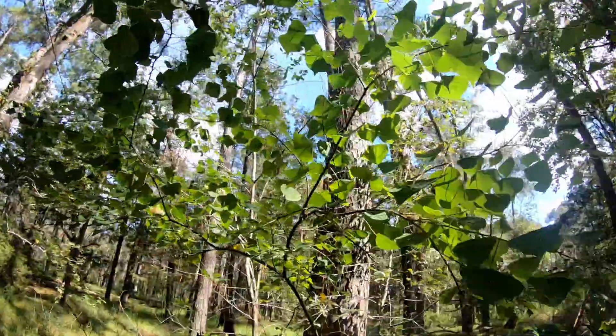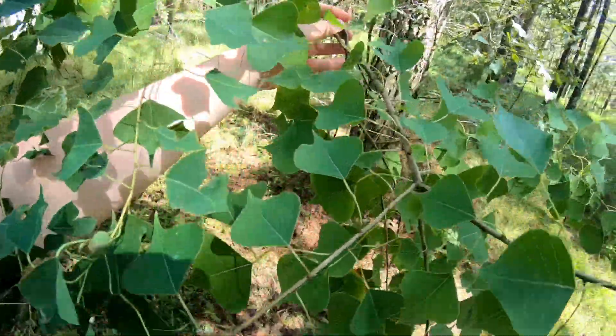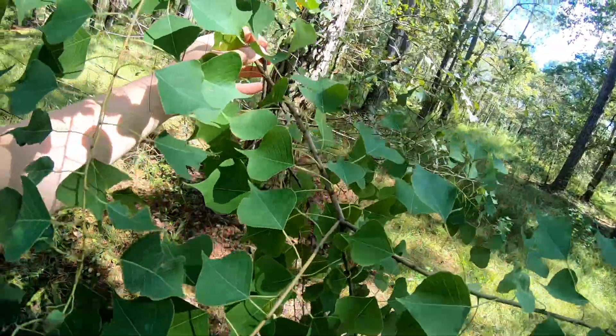The next tree is the tallow tree. This is a tree that's actually everywhere in Louisiana — you can find it pretty much anywhere you go.